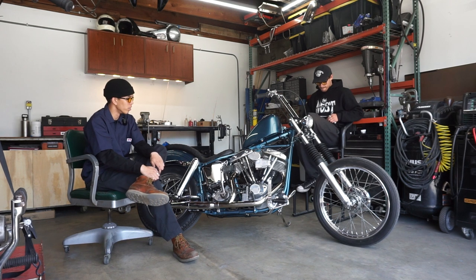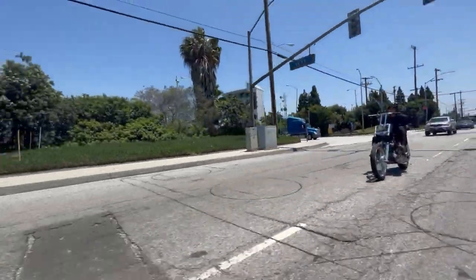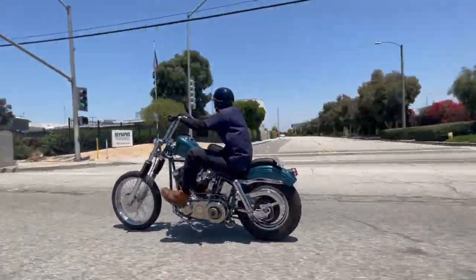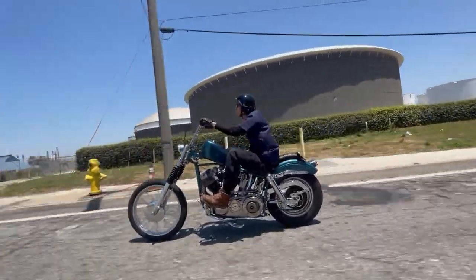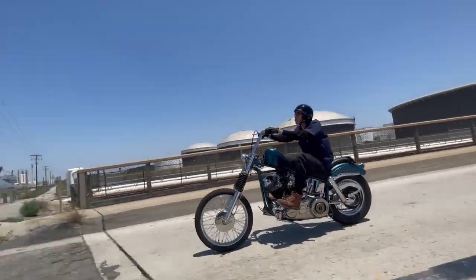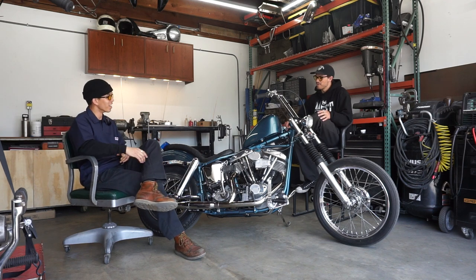I got this bike in November of last year, so it hasn't even been a full year since I've had it. I got it out of Glendale — I'd been looking for a Shovelhead for probably about five months. This bike was listed at a pretty high price at the beginning of my search, kind of out of my reach, then five months later the guy drops the price. I caught it within an hour and lowballed him and he went for it.